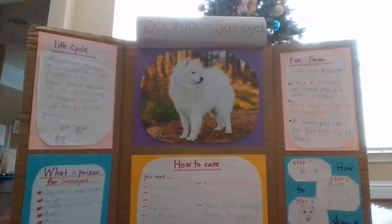Now let me tell you how to care for a salamoid. You need fresh water, dog food, toys, a dog bed, a dog poo place, dog poo bags, exercise, go to the vet every month, keep your salamoid healthy, keep your salamoid always happy, and keep your salamoid strong.